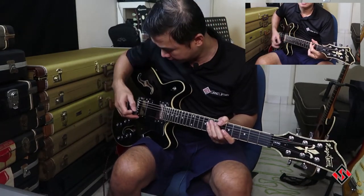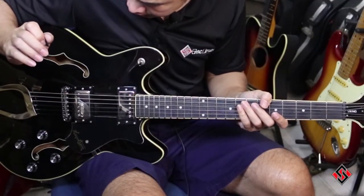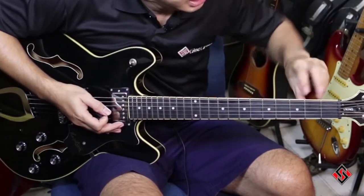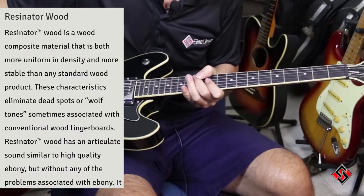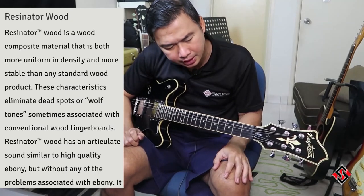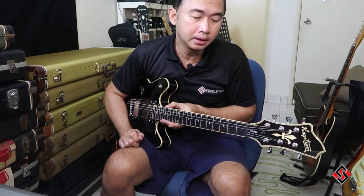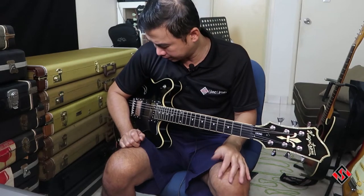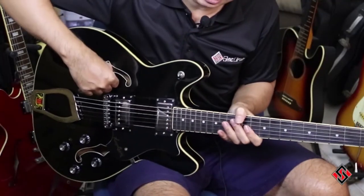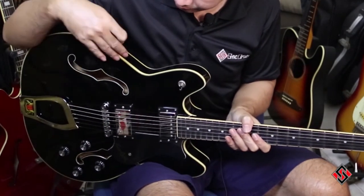Spec-wise, it has its own pickup — they call it the HJ50 pickups. It has a trademark resonator fretboard. I wouldn't know what kind of wood it is; they call it the resonator. But it's dark and looks a lot like ebony, so it looks good in that sense. The construction is a ply construction, maple and wood top.